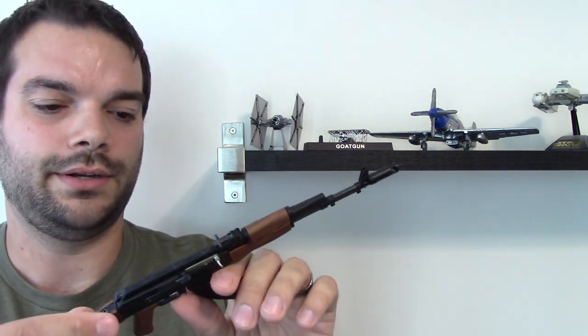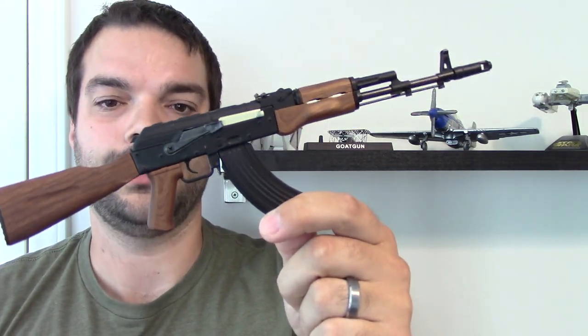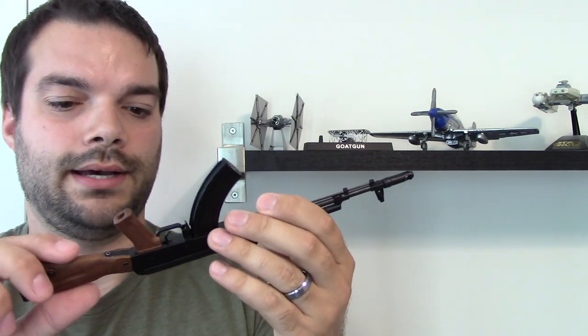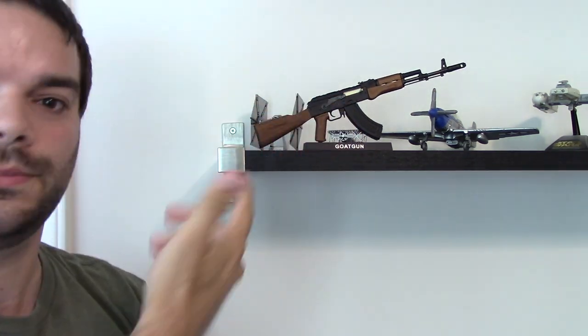So keep an eye out for that — you can get these for a good deal. There you go, guys — Goat Guns replicas. Kind of neat little desk decoration to have. Thanks for watching, guys. Subscribe to the channel, like this video. Let me know if you have any questions below, I'll try to answer them. See you in the next review.